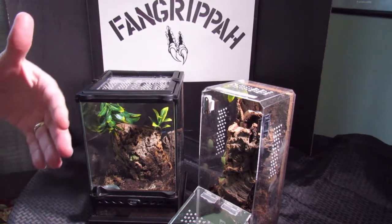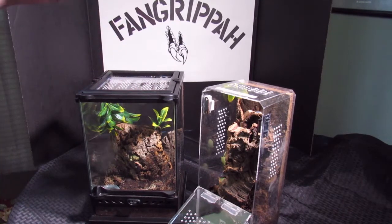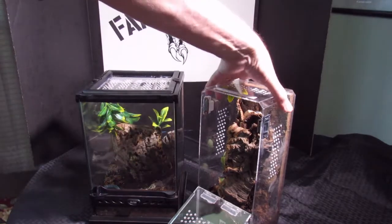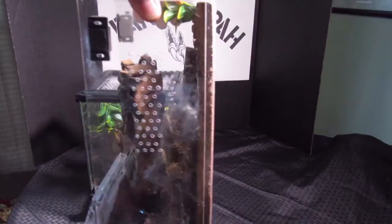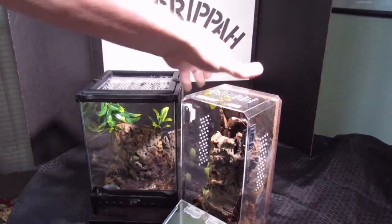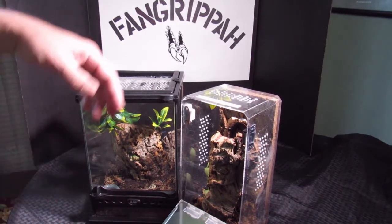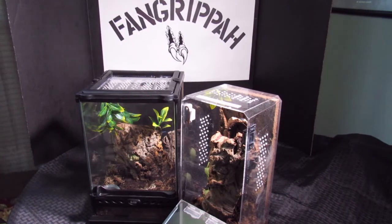I know it's going to web up again, that's fine. But with this enclosure it will give me a better chance of being able to see. As you can see on this one, I actually have cork bark that I siliconed to the back. It looks good, but it blocks the line of sight on that side of the enclosure. So those are some things to think about when you're building these things — do they look good, are they functional, can you see your spider?